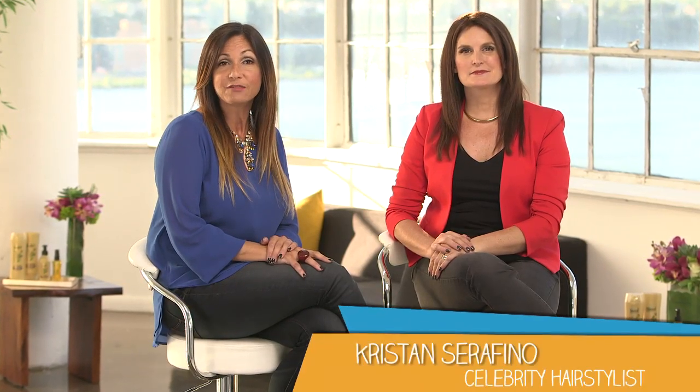I'm lifestyle expert Joanna Torres and I'm here with celebrity hairstylist Kristen Serafino. We've got a very special Madlife Beauty Break for all moms out there who have little time to style their hair in the mornings. Kristen, you're going to show us two great looks that we can style in our sleep.